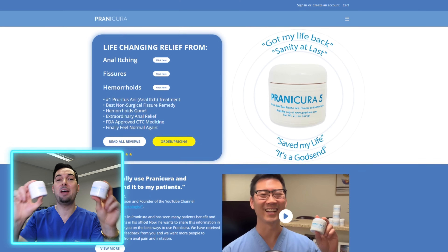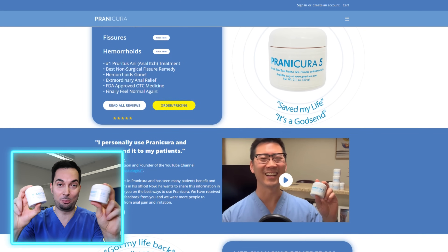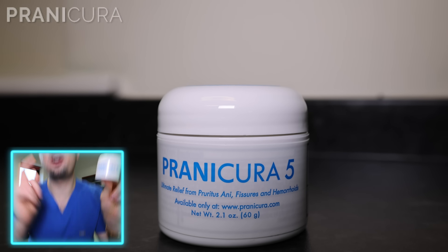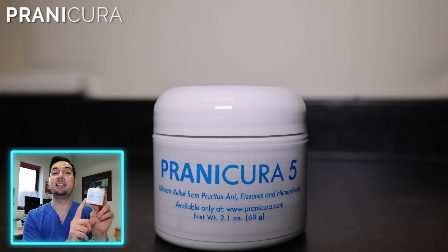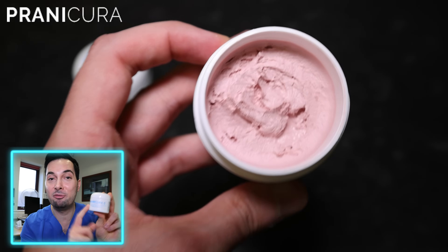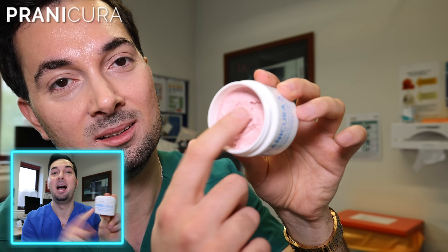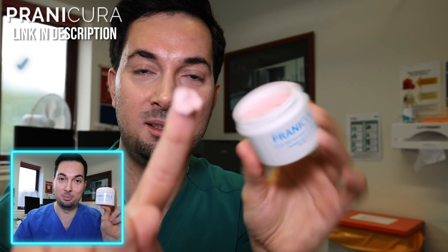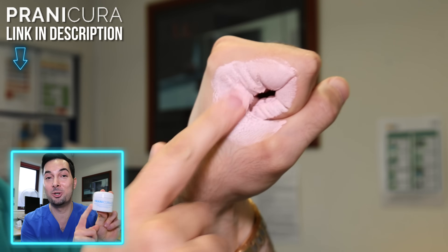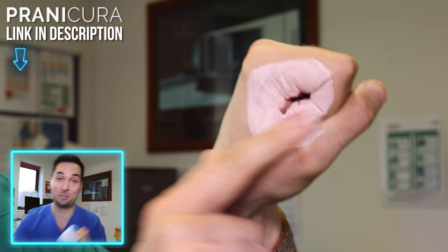Let me tell you about Chronicura and their FDA-registered over-the-counter topical cream for hemorrhoids, anal fissures, and severe anal itching. They are good friends of the channel and have patented a unique steroid-free formulation that's safe and made in the USA. I'll leave a link in the description — do check them out and their impressive reviews. Thank you Chronicura for sponsoring the channel.